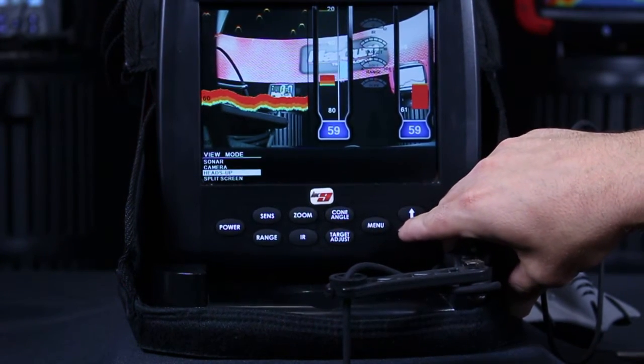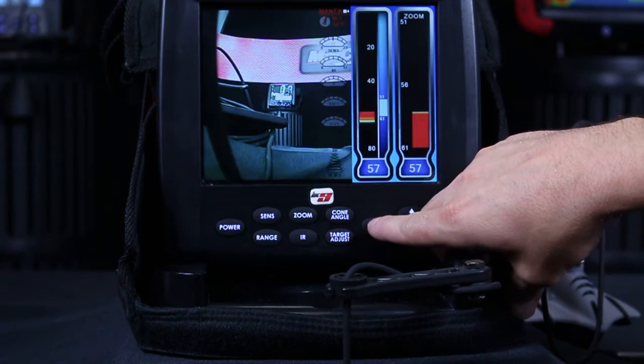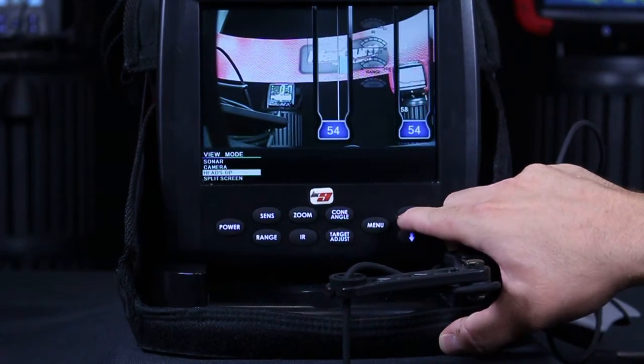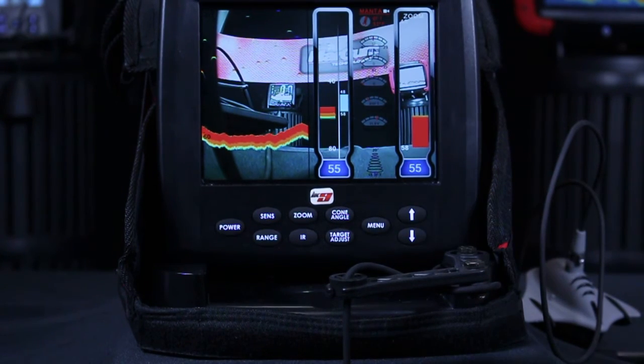One other view is split screen mode. Split screen mode is going to automatically default the camera view to be on the left, and it's going to give you a vertical display and a vertical zoom on the right, simply because there's not enough room for all of them on the right-hand side of the screen. So if you wanted to have your chart or your flasher up, you just simply have to go right back into the heads up mode if you wanted to use the camera as well.